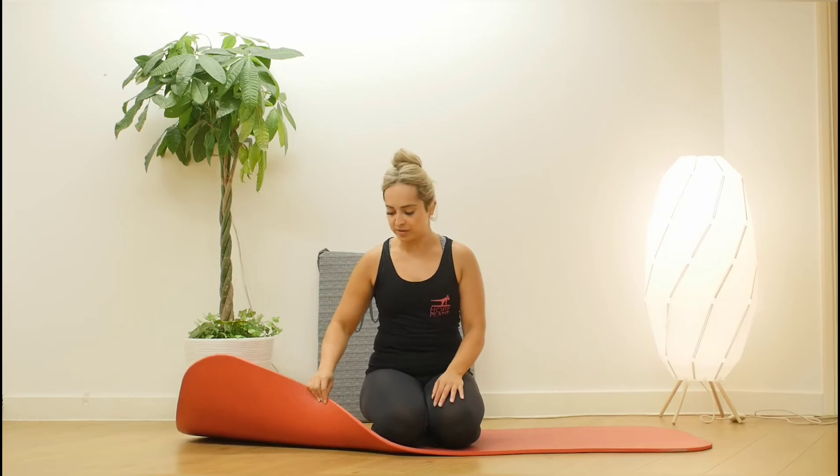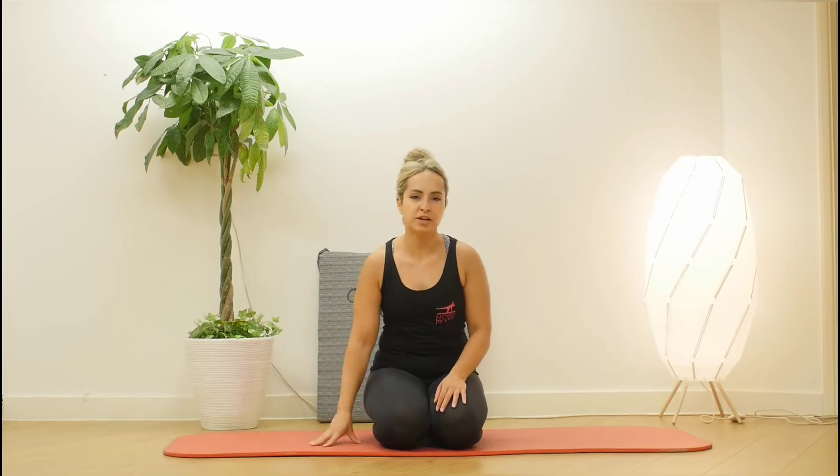Make sure your mat is comfortable. This one's quite thick. All Pilates mats are thicker than yoga mats. You can always put two yoga mats on top of each other and that will create a similar thickness.